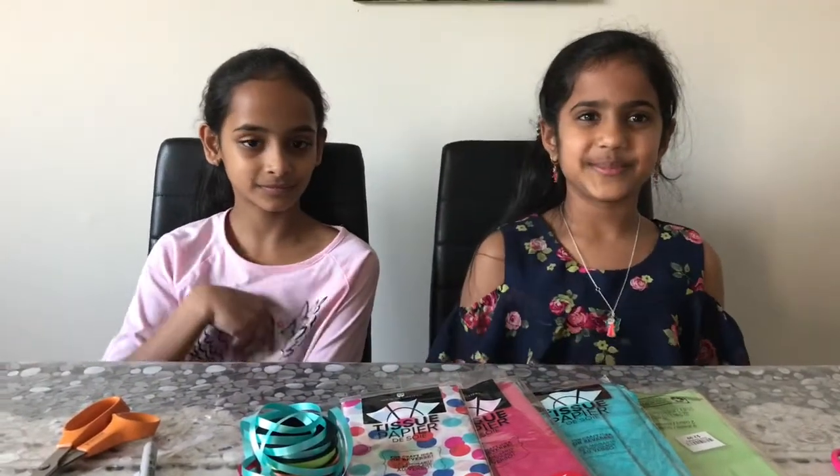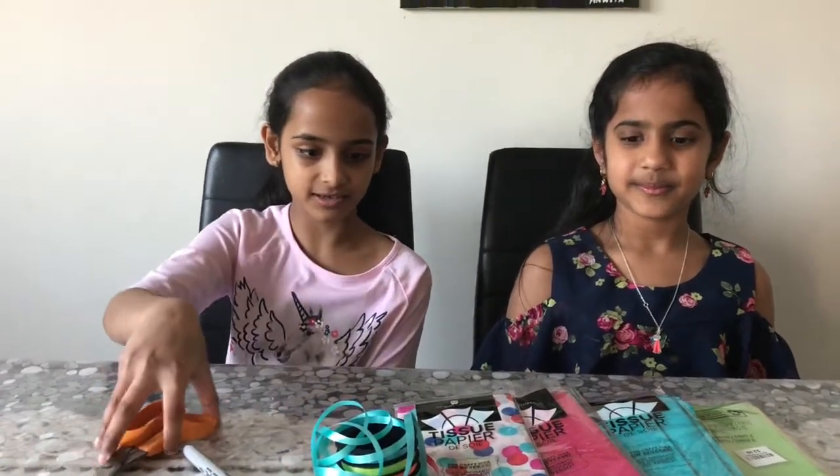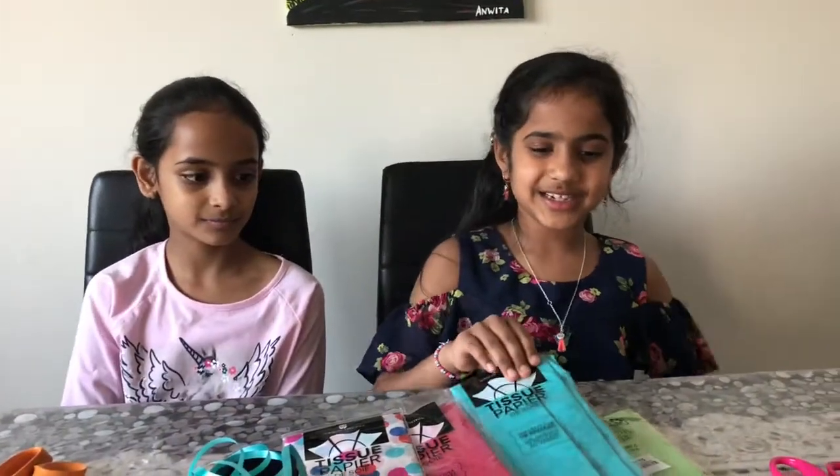To make the flower we need tissue paper. Here I have multiple choices of tissue paper. We also need some satin ribbon, markers and scissors. And I choose the blue. I choose this one.